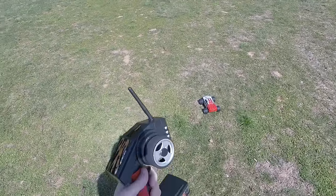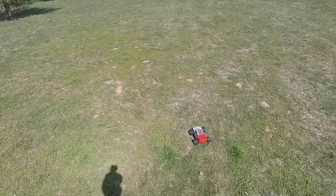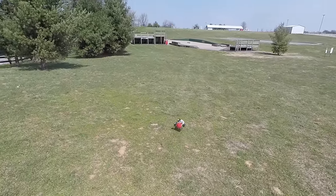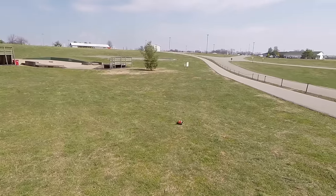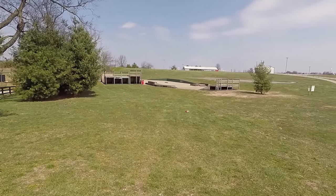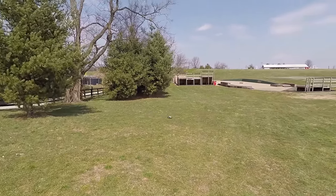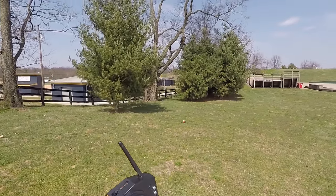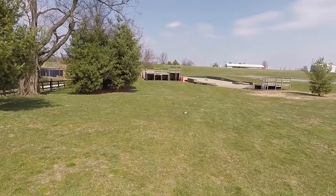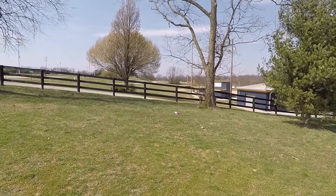I'm definitely looking forward to getting it out and taking it off-road, so let's go do that. Now I'm out here with the A979. Hopefully the wind is not too bad — I've got a lavalier microphone on. You hit the gas and it really takes off. It doesn't seem to be having that much trouble with the grass. I'm keeping it at about a third to a half throttle, and that's going plenty fast enough, because if I go any faster, it just absolutely freaks out.